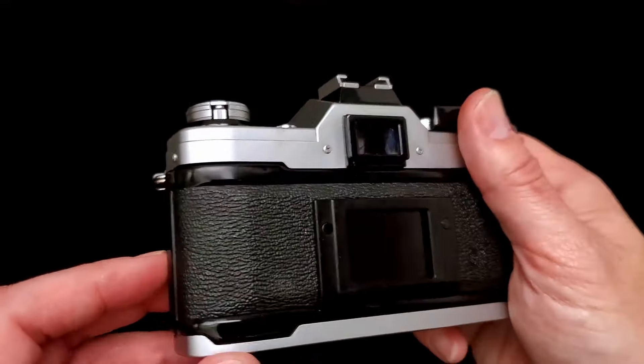Then you just grab the lever right here and pull straight up — you hear it unwind in there — and that'll pop up. There's your film; you're all good to go.